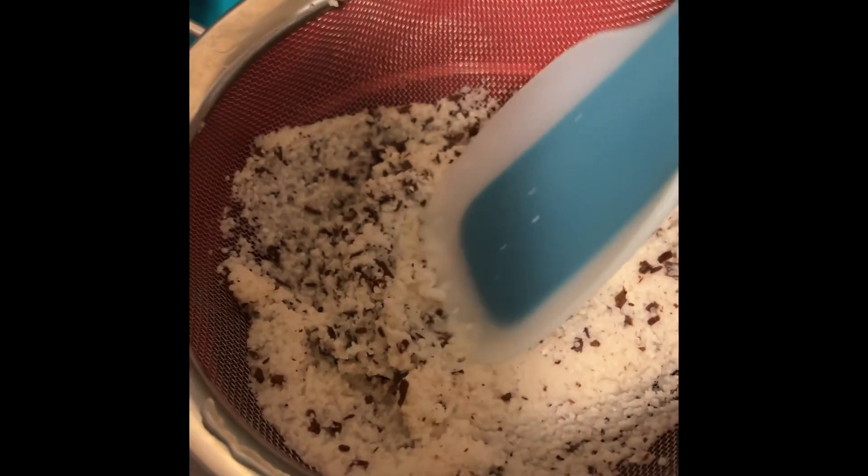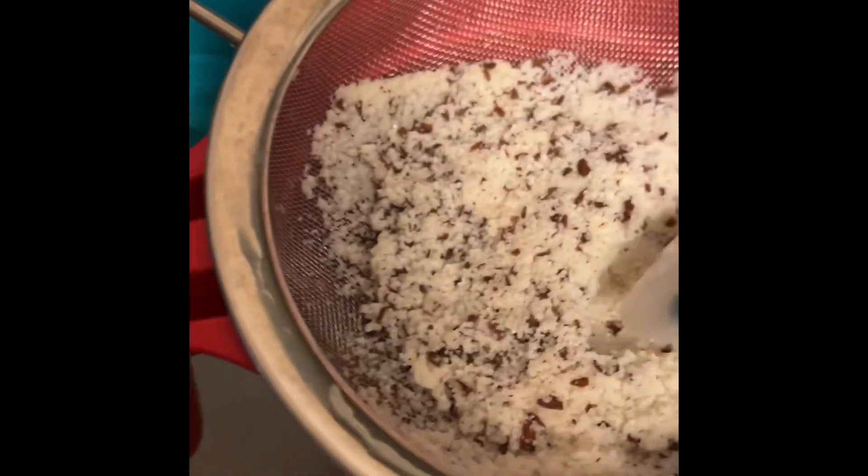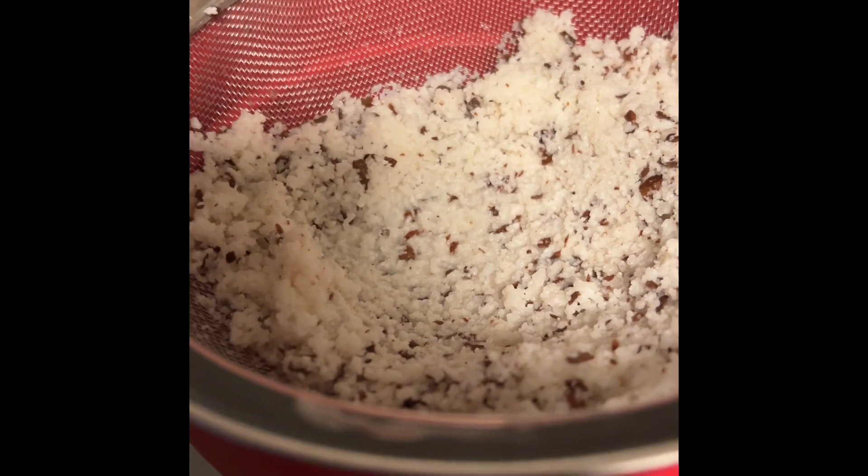Take out all the water from the rice — just use a rubber spatula and press it to get all that liquid out. You can use cheesecloth but I ran out, so this is the next best thing. It's about half a pitcher, so add more water to fill it up.